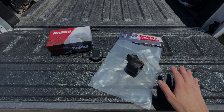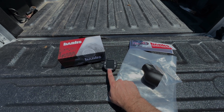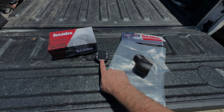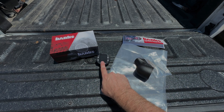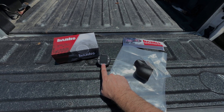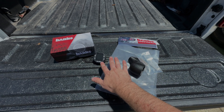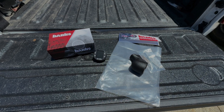Here's everything that we got: we got the Banks DataMonster. I went with the DataMonster because it stores data — I don't know if I would ever need that, but it seemed smart. If you do not care about storing data and looking at it later, save your money and go with just the plain old i-Dash. This one has a little memory card slot; the i-Dash does not. So if you want to log data, get the DataMonster; if you don't care, save the money and get the i-Dash.